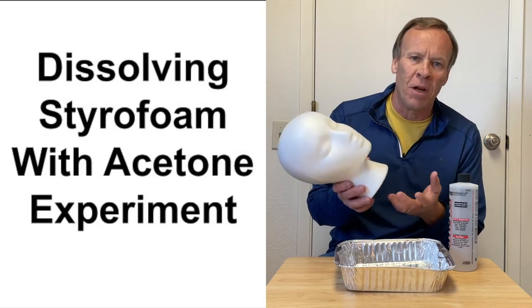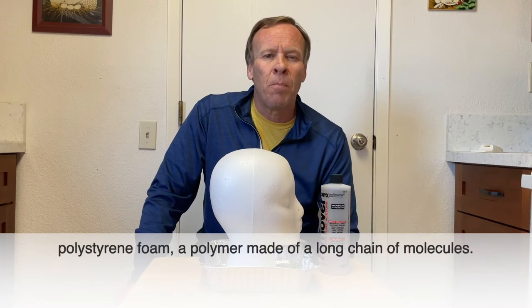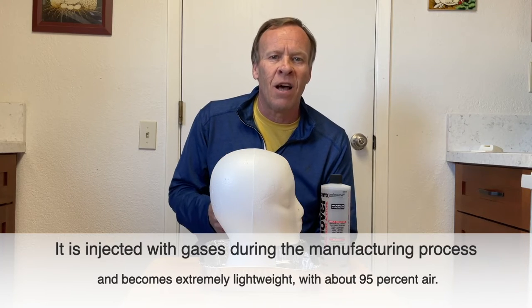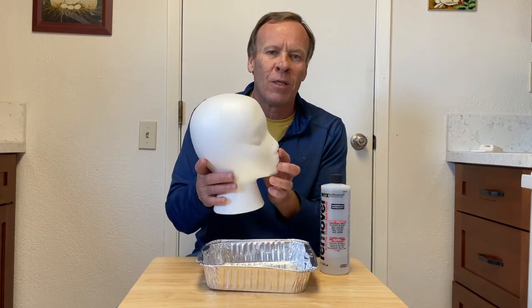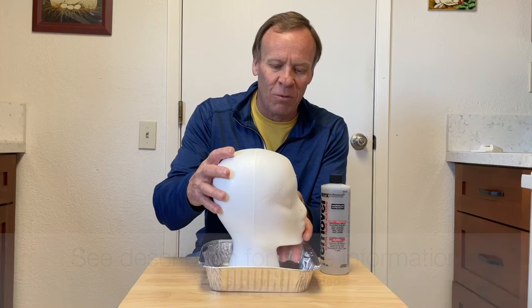You can use any kind of styrofoam — styrofoam cups, packing styrofoam — but I'm going to use the styrofoam head because I think it gives a better experiment. What you also need is acetone, which is a nail polish remover. Styrofoam is actually a trade name that generically describes polystyrene foam. In the manufacturing stage, it's injected with gases and is about 95% air. So there's very little actual styrofoam material in it, and we'll see that with the experiment.